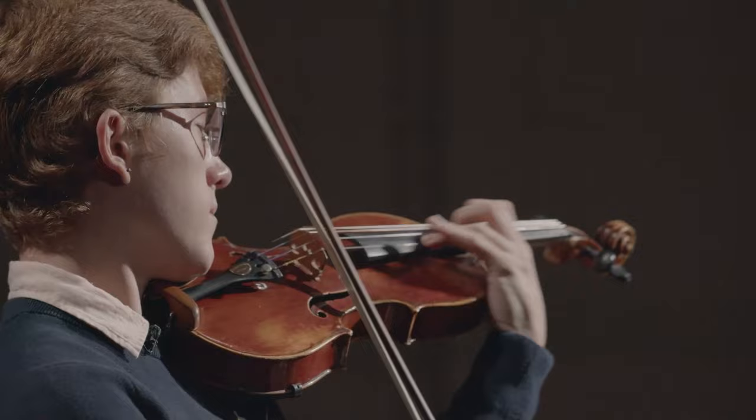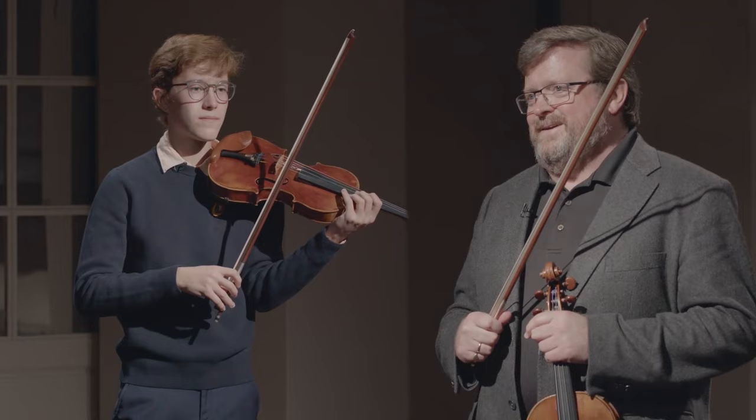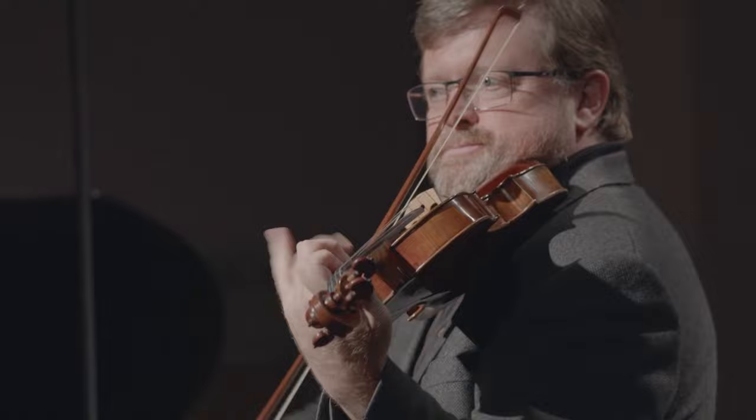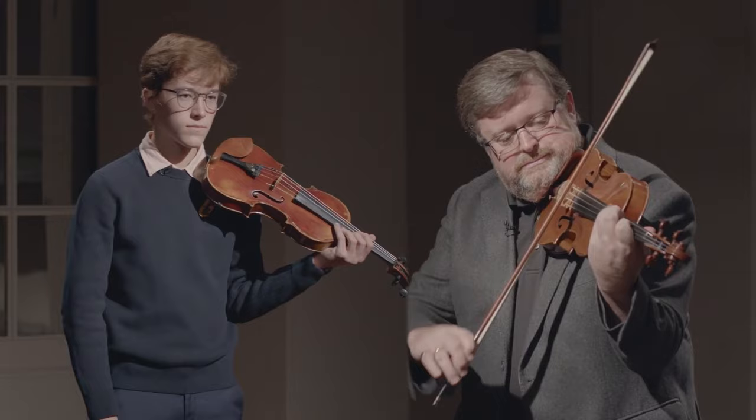A real orchestra will sound that loud too — be prepared. So really I would make sure that your contact is very firmly into the string, and that we've got lots of bow weight to go with that nice motion. You really want to get your violin resonating as much as you can.